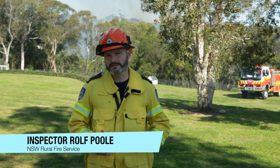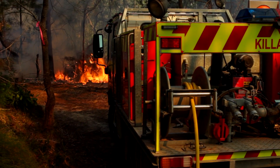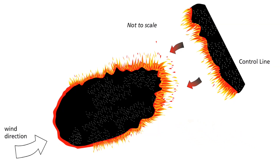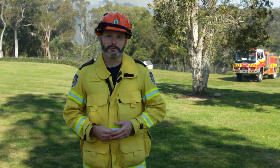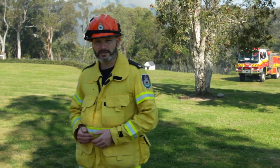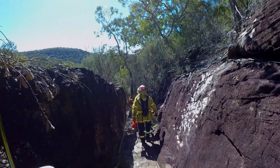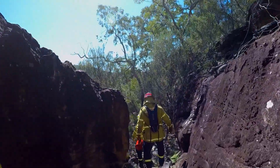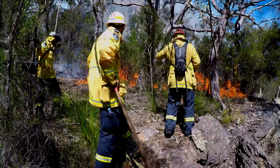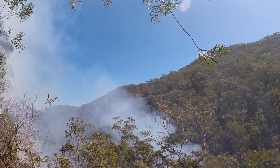In this short video we're going to discuss the processes necessary for hazard reduction burning. Hazard reduction burning is different to back burning. Back burning is the process used during a fire emergency to fight fire with fire, where we remove the fuel by burning it out ahead of the main fire front. Hazard reduction is a planned event well in advance of the fire season, generally during the cooler months, used as a fuel management program. By reducing the fuel and taking away different layers of bushfire fuel, we are mitigating the impacts of bushfires when they occur.